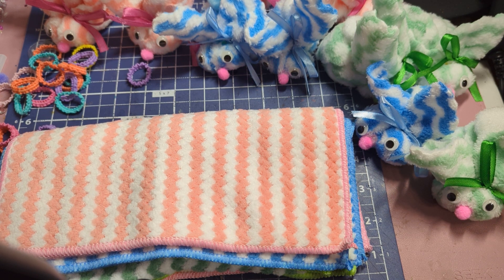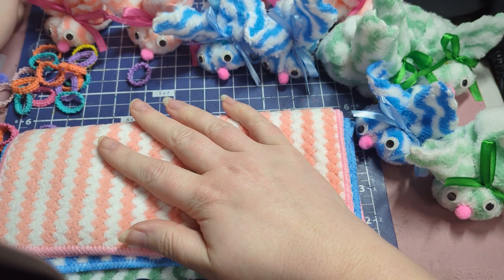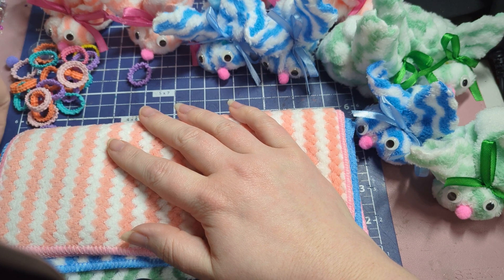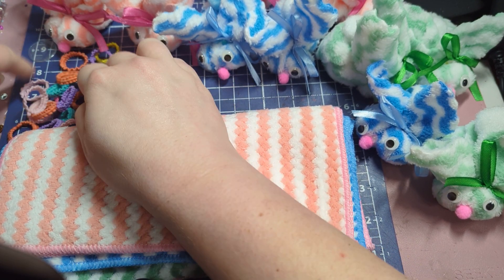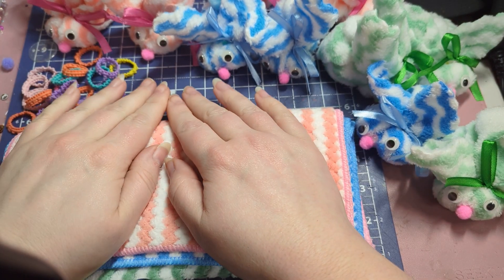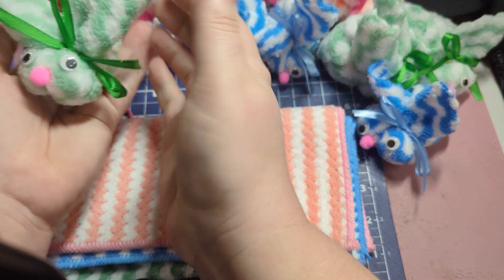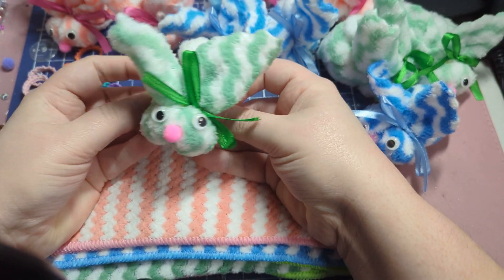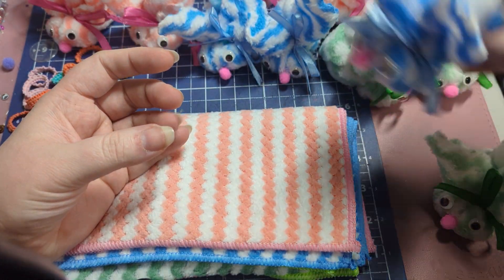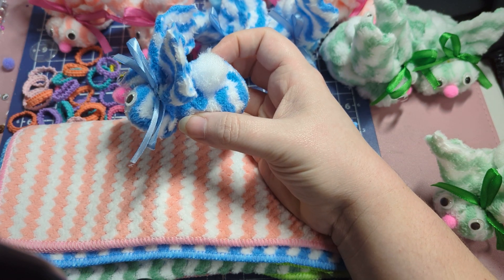Today I wanted to show you guys a fun thing I decided to do for Easter — for the more adults in my family. I like making fun crafts, and I wanted to do something the kids could help me make as well. So with Aurora and my son, I decided to make these cute little bunny washcloths.